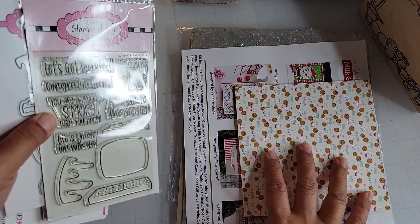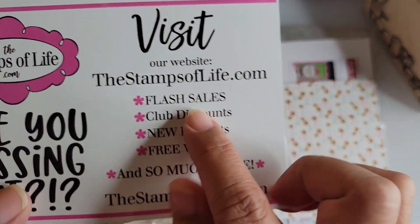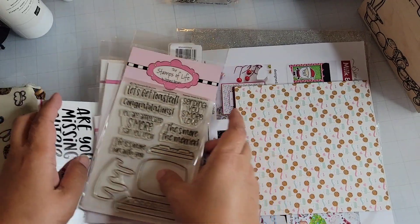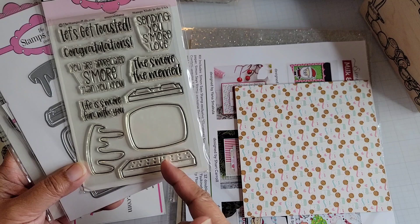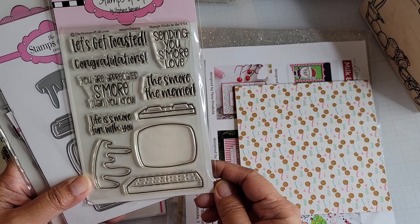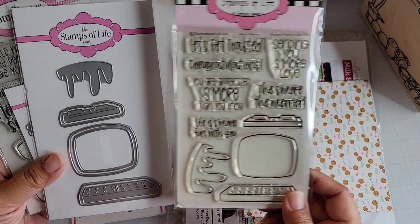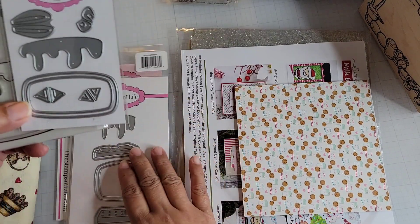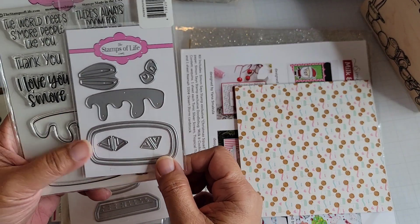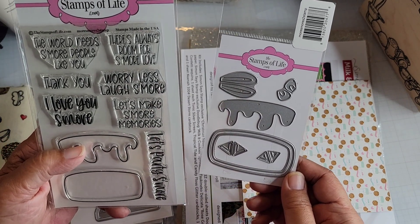I got some stamps and dies from Stamps of Life. I got the S'mores to Stamp — you can see this makes the s'mores and there are some sentiments. Then I got the matching die set for it, and then a shaker die.